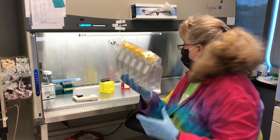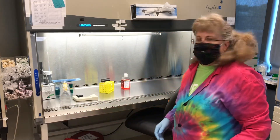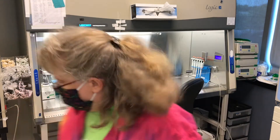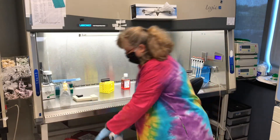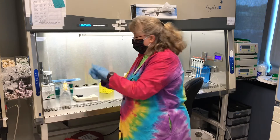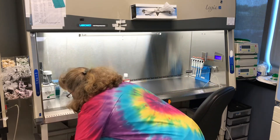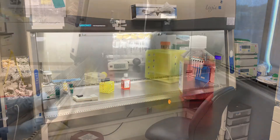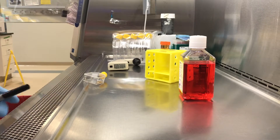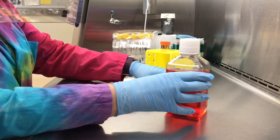Now I'm grabbing some flasks. For the purposes of this class they will be put out for you. The flasks you'll be using are a little bit smaller — those are T75 flasks. Before I hop in the hood and get going, I spray down my hands and get those as sterile as I can.